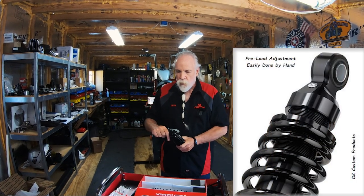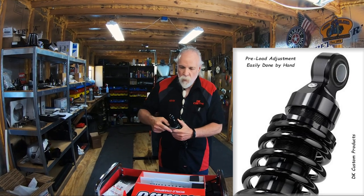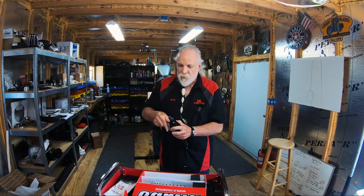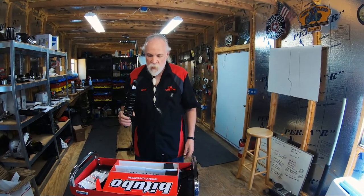Also, you can use the included spanner tool and you can turn the preload on the shock to increase or decrease the preload. But these are already set and usually doesn't have to be changed at all. So let's go ahead and pull off the factory shocks and get these on there.